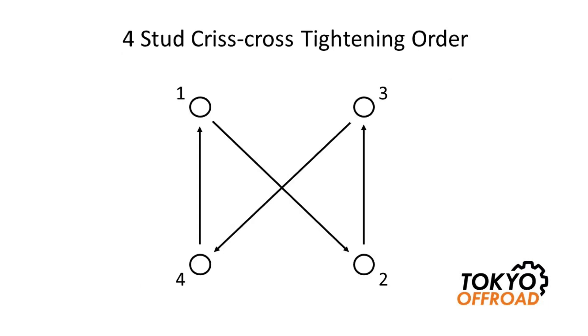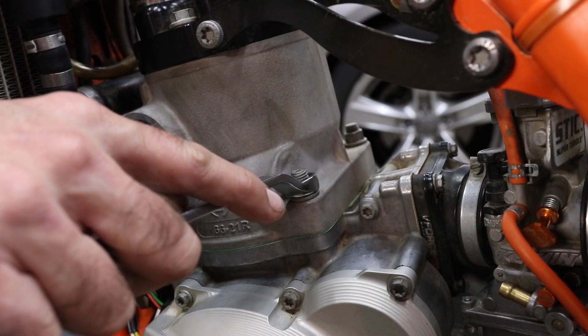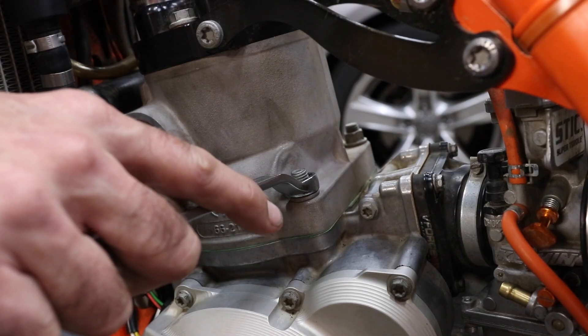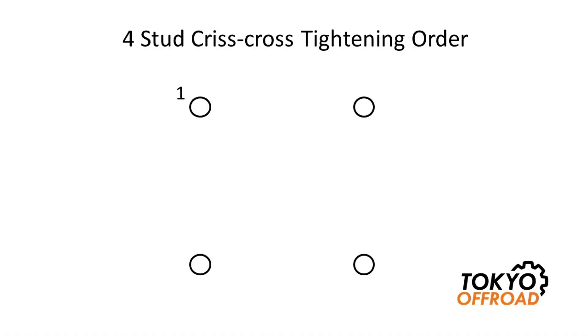So what does it mean to tighten in a crisscross pattern? In this illustration I'm showing a four-stud crisscross tightening order. Before you start you need to select which stud you're going to start with — it doesn't really matter which one as long as you remember it. As a first step I always like to hand tighten the studs to make sure the cylinder is seated against the gasket, then you're ready to start the final torque or torquing in stages. Starting with stud number one, torque it to spec — in my case that's 35 Newton meters.